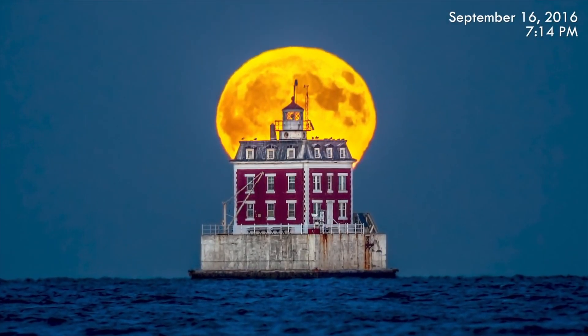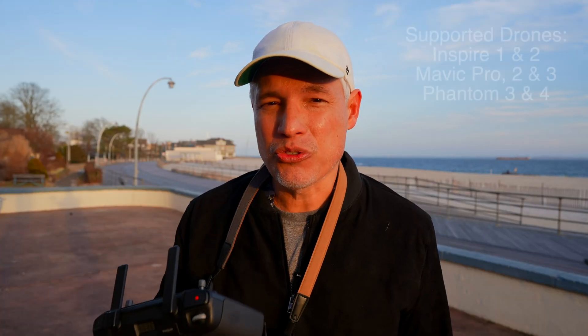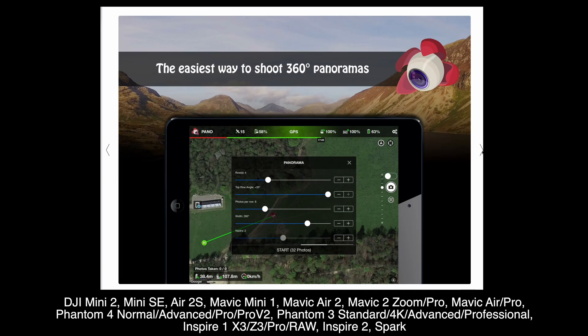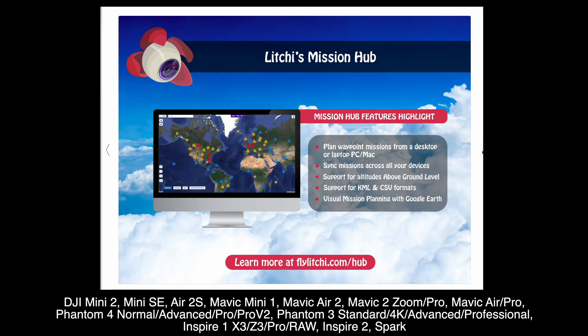I'm going to record a route flying to and then flying around the lighthouse. I'll be using the DJI Fly app on the RC Pro controller. This will work the same on the DJI Fly app if you use it on your phone. DJI doesn't support all drones for this, just the Inspire and the Mavics — the higher end drones. If the DJI Fly app doesn't support your drone, check out Litchi. It supports all the drones listed here with similar functionality.